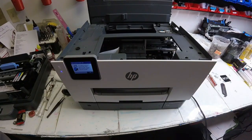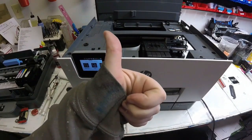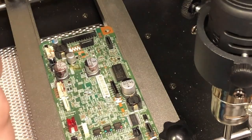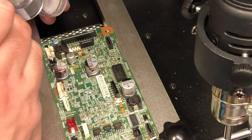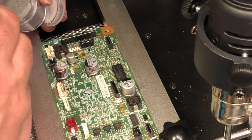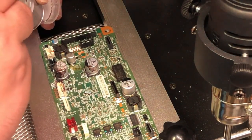So we powered it back up and as you can see the carriage is moving back and forth — it's working properly as it should. Congratulations, we fixed it! Happy printing. I hope you enjoyed this video. Your subscription and like is what keeps us going. Please visit us at www.bchtechnology.com or locally at Greensboro, North Carolina. Cheers!